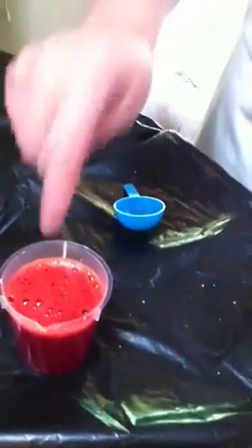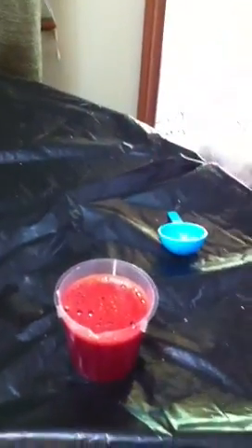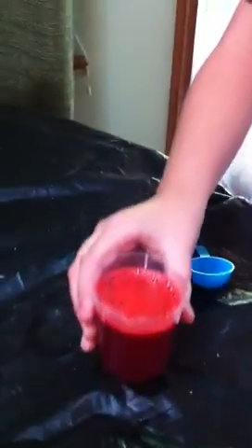If you have red wine vinegar it can work just like this, except the way we did it — we mixed some green Dawn dish soap, some red food coloring, some water, and a teaspoon of citric acid. It works the same way.